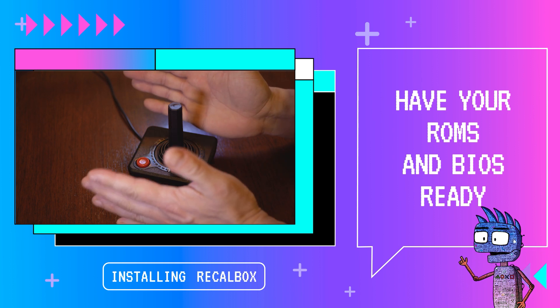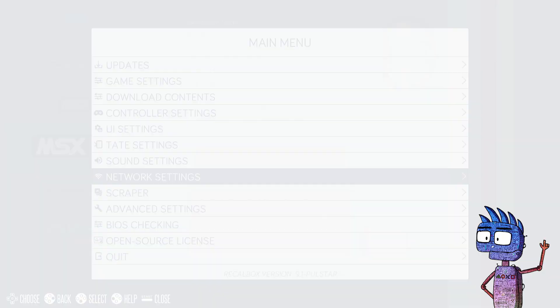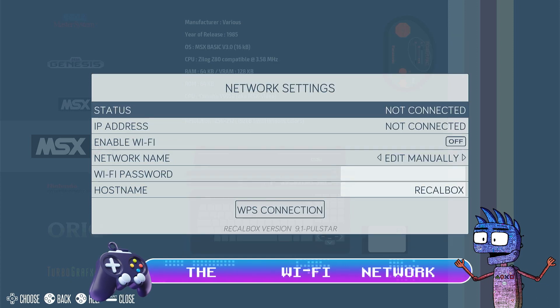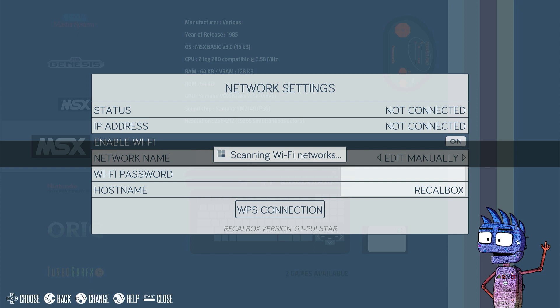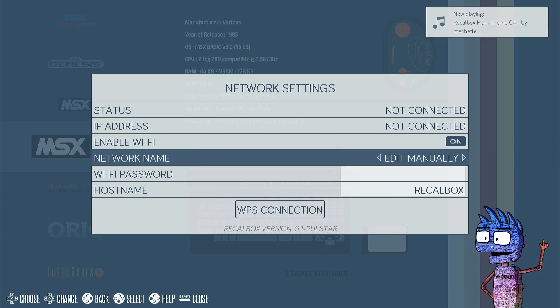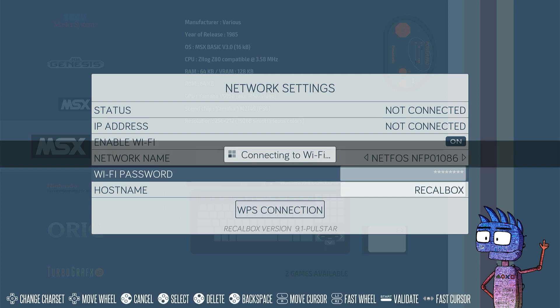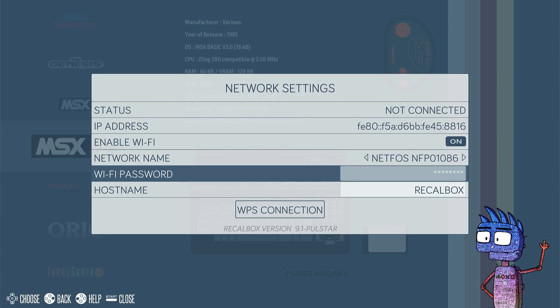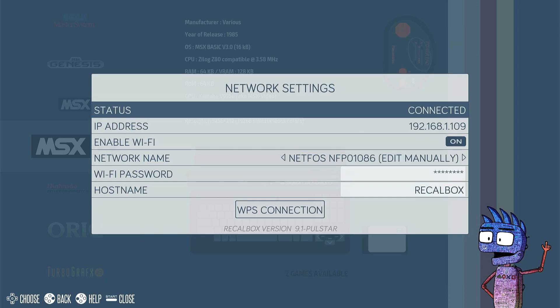We'll connect our PC to our Raspberry Pi through our Wi-Fi network. From the main menu, we're going to select Network Settings, and we're going to press Enable Wi-Fi. Then we're going to select our Wi-Fi network from Network Name, and we're going to type our Wi-Fi password. Let's press Back, and our Pi will be online. Let's take note of our IP address — it will be useful for the next step.